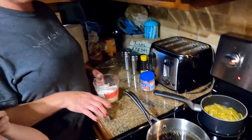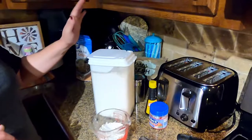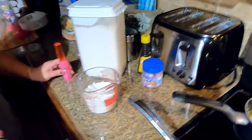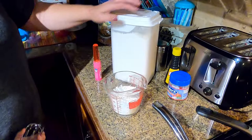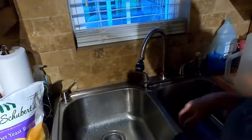Mix your flour while you let that boil and the beef cubes dissolve — stir it a couple times. Now I've added my flour — just all-purpose flour, a little over a cup. This might need a little more, but start with a cup of flour, then come over to the sink and use cold water.